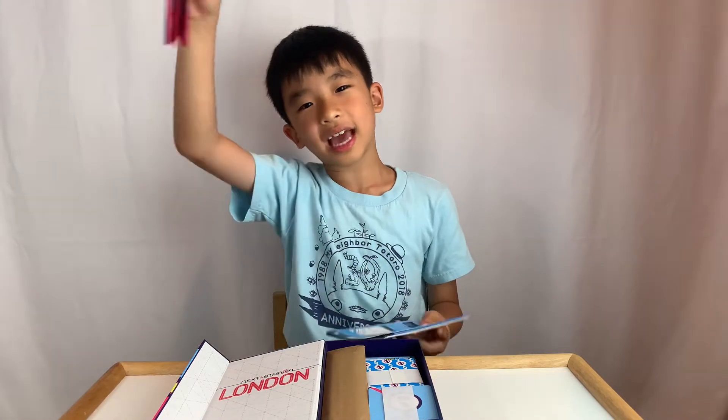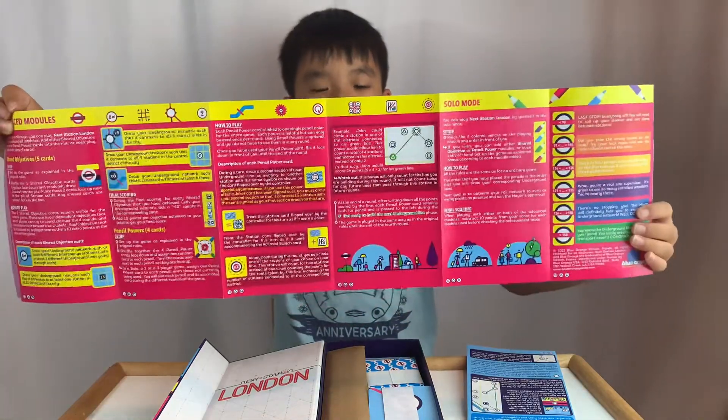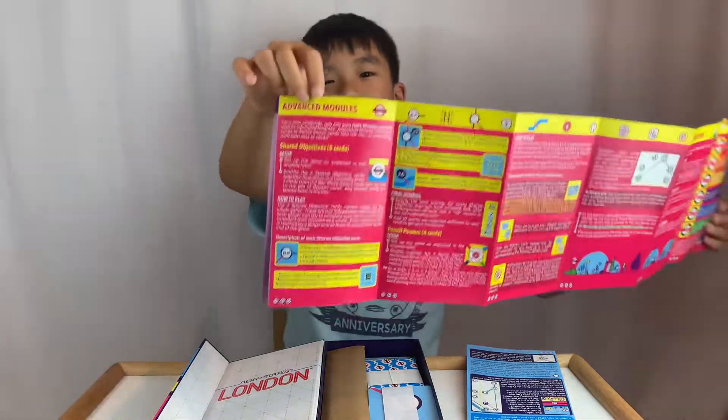I'm pretty excited to play this. I kind of like looking at train lines whenever we go on trains. On the other side, they have rules for solo gameplay, and if you need more of a challenge, you can do advanced.